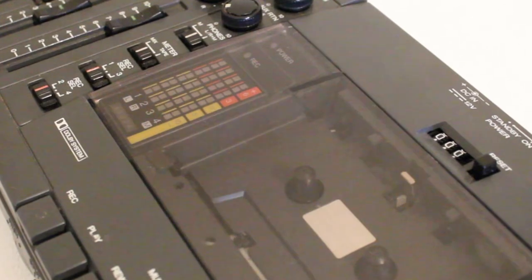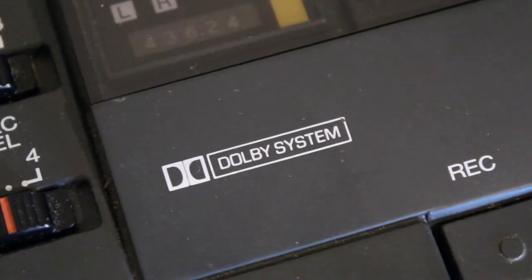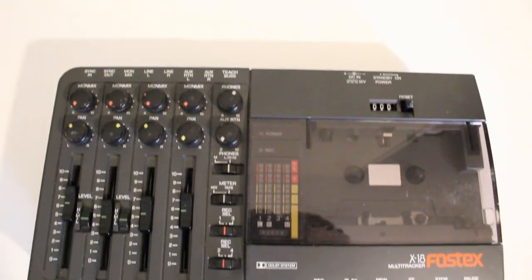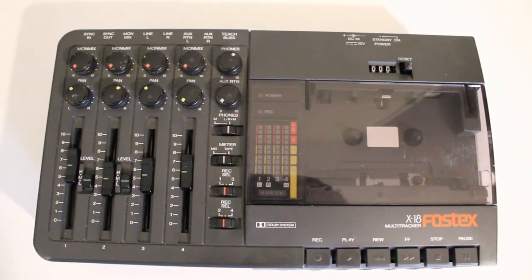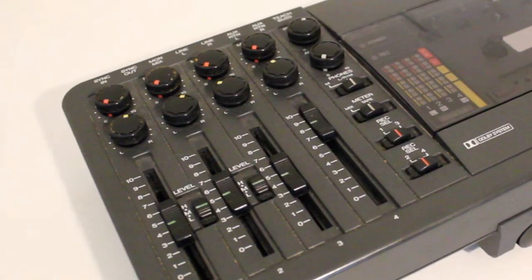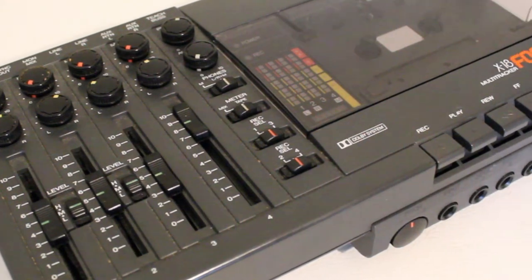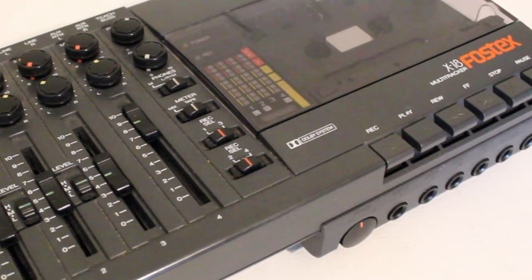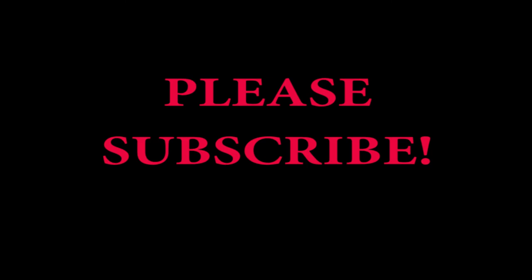Of course nowadays everybody records on their laptop and has software for multi-track recording, and the digital quality is a lot better. But for nostalgia reasons and for simple practicality, I honestly think this little beast cannot be beat. It's still really cool and fun to use. That's my review of the Fostex X18.